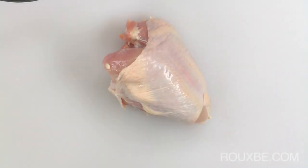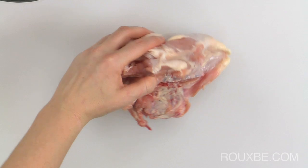I always buy chicken that's still on the bone because it's cheaper, and I keep the bones for making chicken stock.